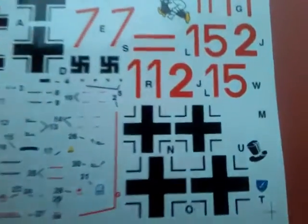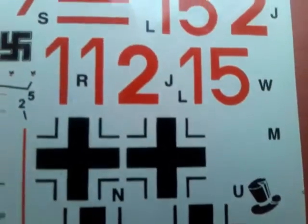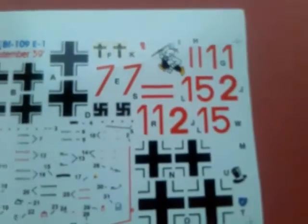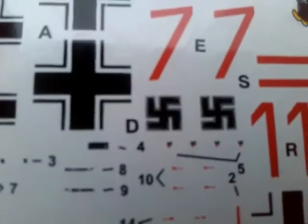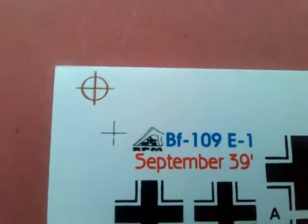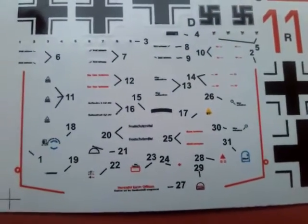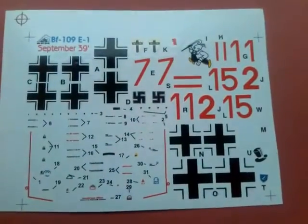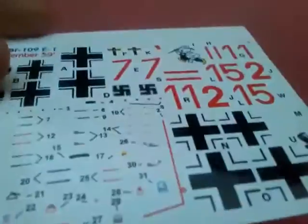Here is the decal sheet. They appear quite thin actually, a bit glossy — nice and thin. You can see the carrier film; there shouldn't be too much of a problem. There are, I believe, five options to make here. You get the swastika stickers, should you want to put them on — I will. And you can see that these are all September 1939, which is why I bought the kit — I wanted a Polish campaign one. And they're stencils, which I really like — the fact that it's got stencils is great. So you get five options and it's quite a nice set of decals, all relatively thin if a bit glossy.